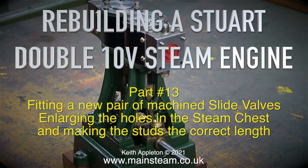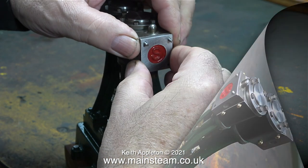Rebuilding a Stuart Double 10V steam engine - this is Part 13, fitting a new pair of machine slide valves, enlarging the holes in the steam chest, and making the studs at the correct length.